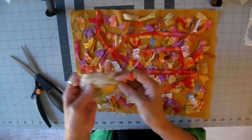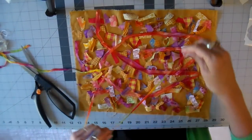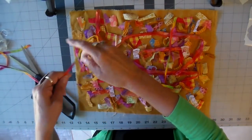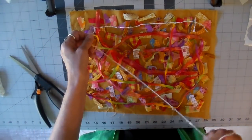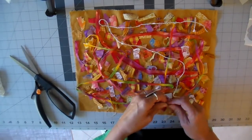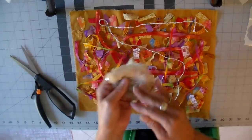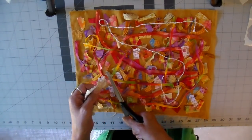Now I'm laying some of my trims and laces on top. Again, just finding things in your stash that'll work and I just lay these on the top. I'm going to link some other videos of other fabric collages that I've similarly made so you can see some other ones I've created. This is a piece of vintage lace and I'm just cutting pieces of it.